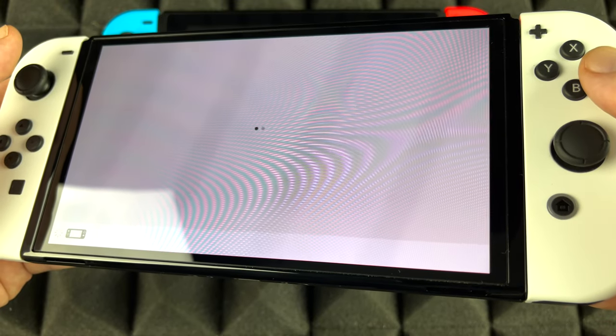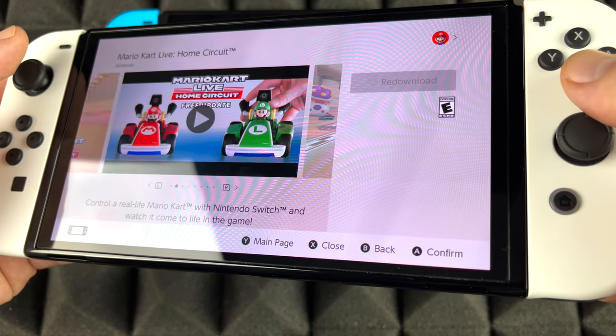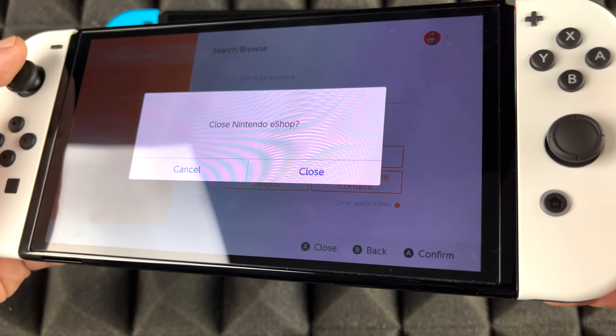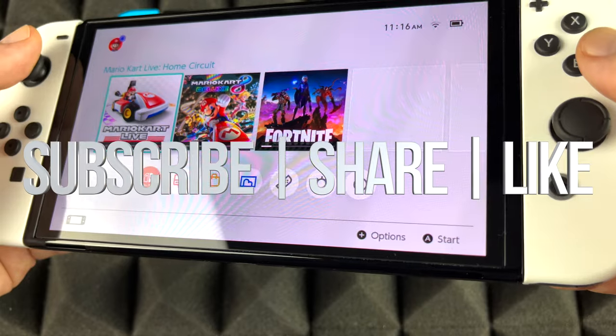This is the new version — the OLED model that just came out. There are a few differences when it comes to the Joy-Cons, plus the screen size is significantly bigger. But as far as this video goes, we are all done. If you guys have any questions or comments, write them down below. Don't forget to subscribe and rate — thank you!